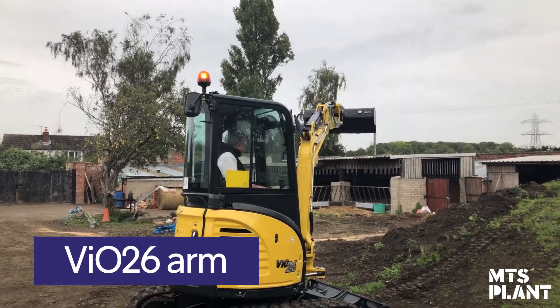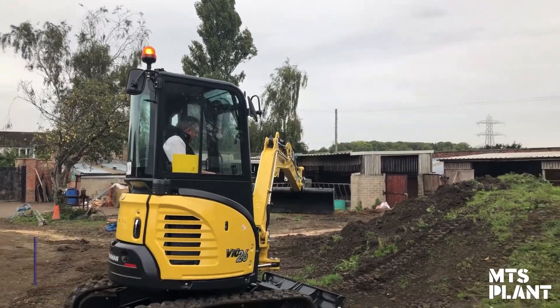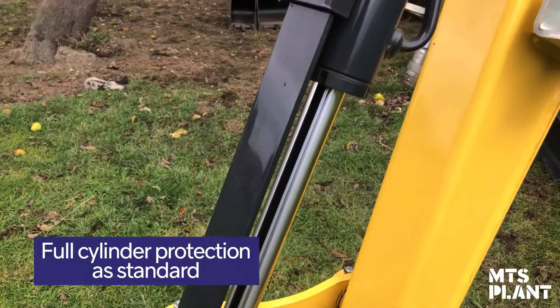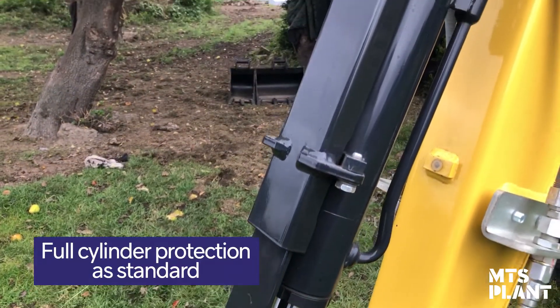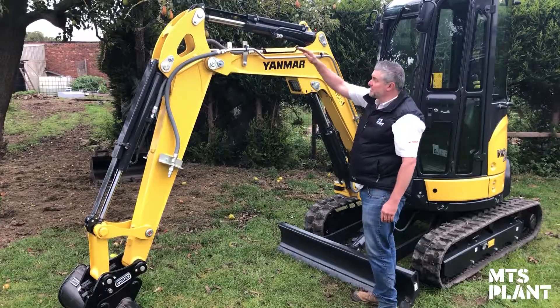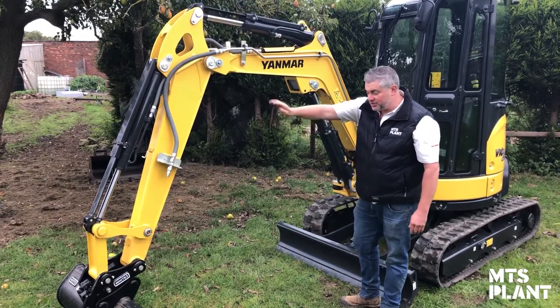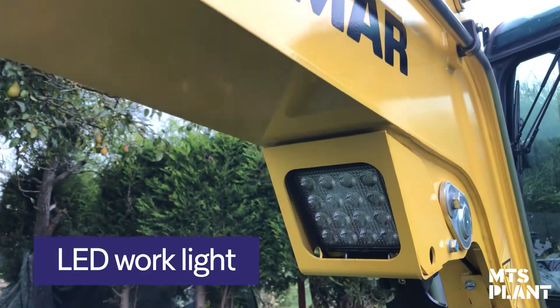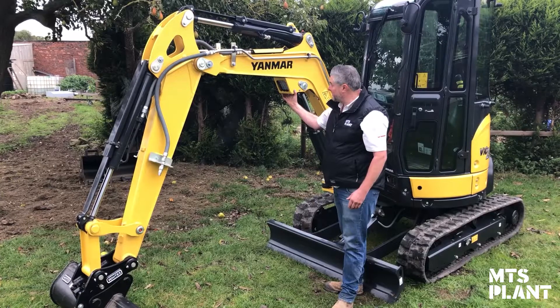On to the arm of the VIO26 — as you can see, it's strong in build as we expect from Yanmar. It comes with a full protective kit over the cylinders, which is hardened steel that flexes, sliding in and out of the casing while protecting your cylinders as you operate. It also comes with an LED work light built in under the arm, which gives great vision down the trench as you're digging and light fades.